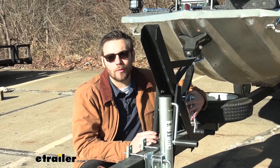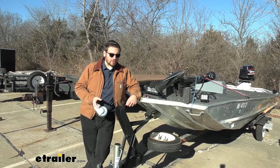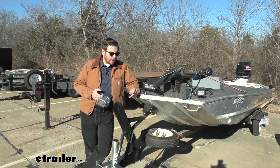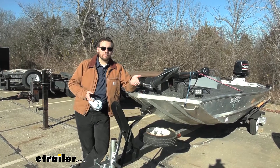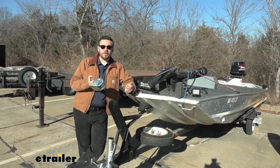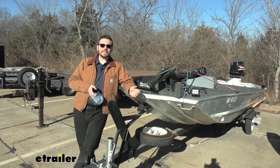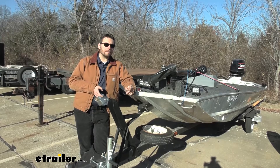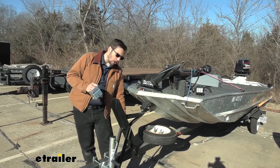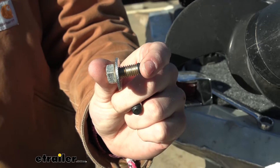Now that we have a good idea of how it works and what it can do, let's see how we can get it installed. To begin your installation, what you need to do of course is remove that older winch that we might have on our boat trailer or utility trailer. Hopefully you guys can retain that hardware from your older set because we actually don't have any hardware that comes with this winch. So if your hardware has degraded, we may need to pick up some bolts — all we need is a 3/8 inch diameter bolt.